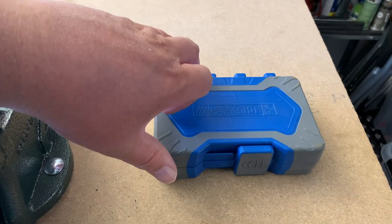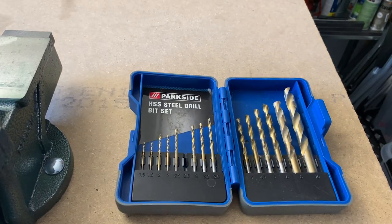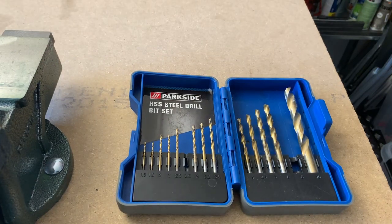Here's the first drill set we're going to have a look at. This is the most normal drill set one happens to have lying around, which is for steel but used very often also to drill wood. So I thought we'd give this one a try and see what kind of holes we can create.